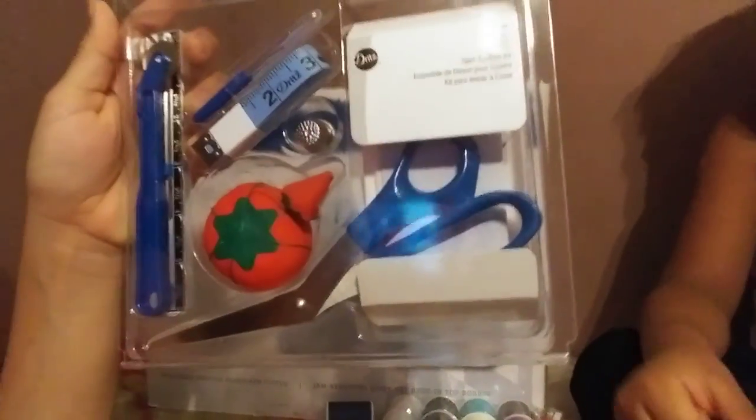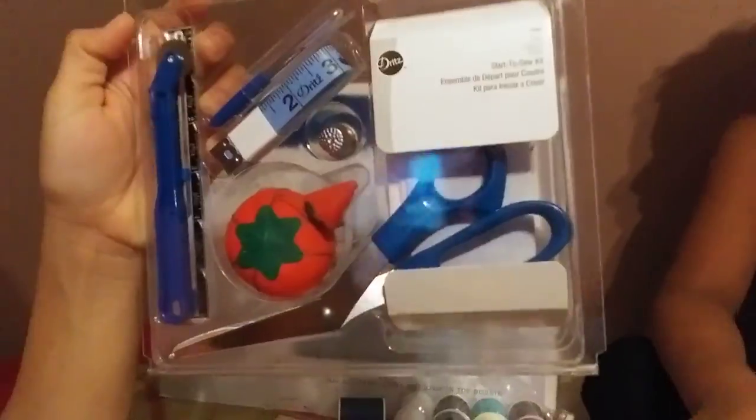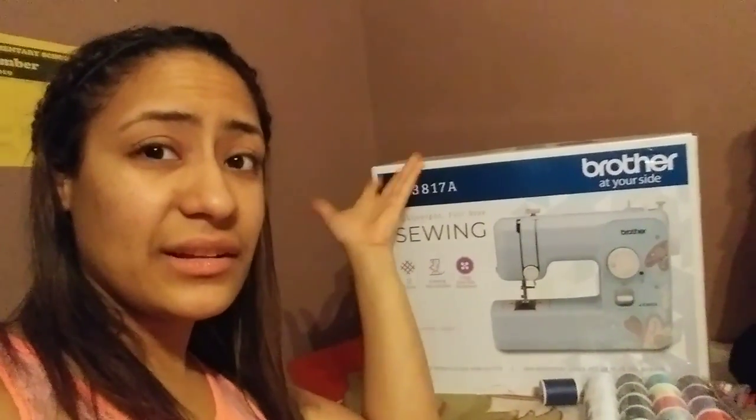You can see everything is in there — scissors, everything. It says 'start to sew kit.' Kit para iniciar a coser. This is just the beginner level, which I do by hand. But with the machine I never used it — my grandma used to teach us with the machine. So why not? It's more fast, just got to be careful with my little fingers — que te voy a tener cuidado con mis dedos — because it's a needle.